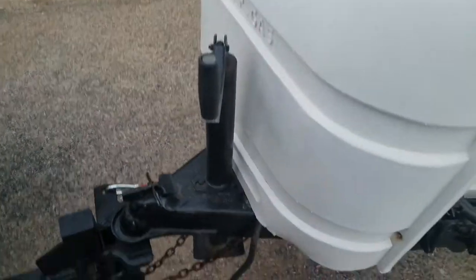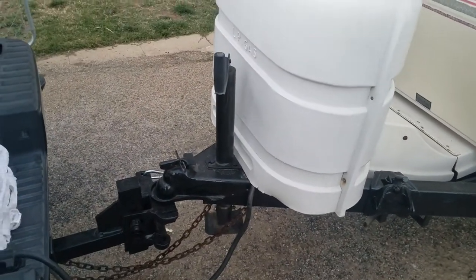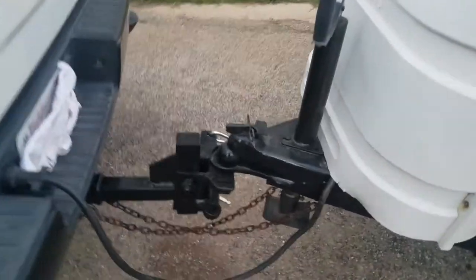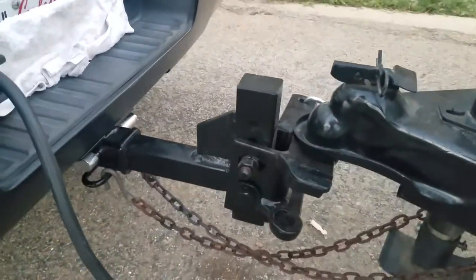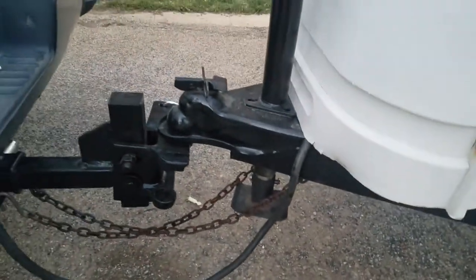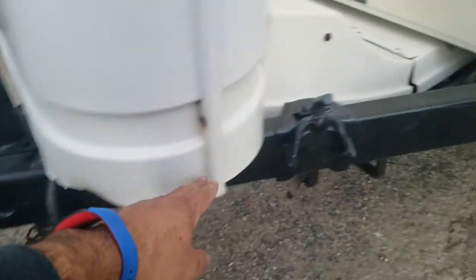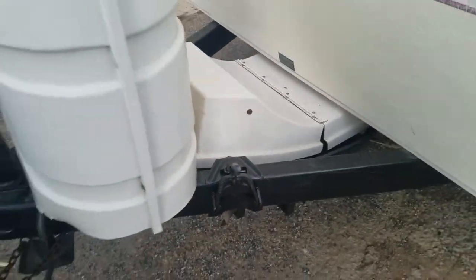This is a manual hitch — a manual hitch and everything. This tow package will come with it. I don't have the bars on it right now, but we have stabilizer bars that go from here to here and they'll come with it.